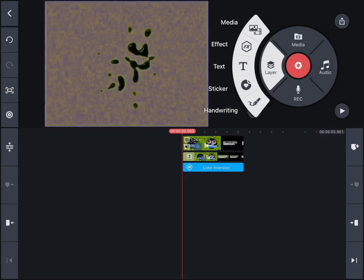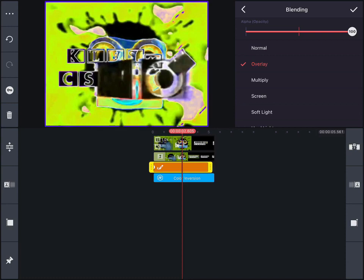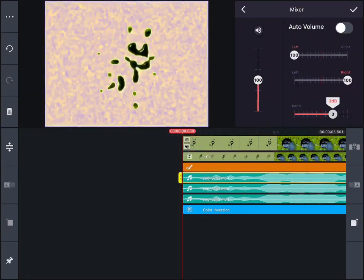Mute both videos. Then make an entirely white drawing and select blending overlay. Next, grab three pitches and sync them.